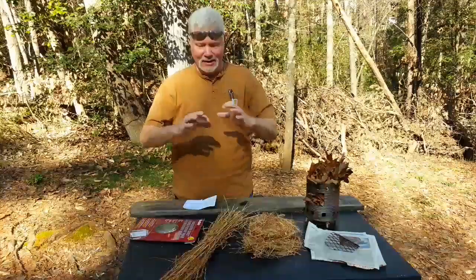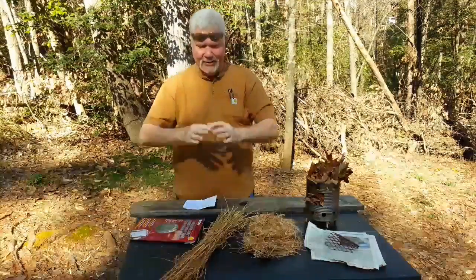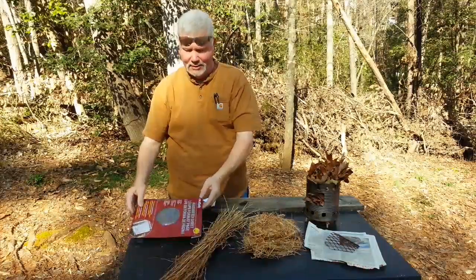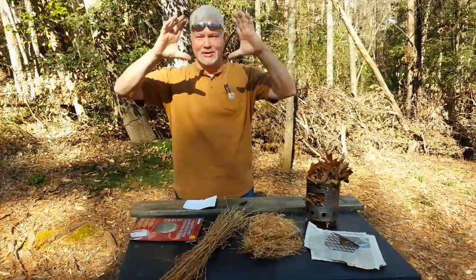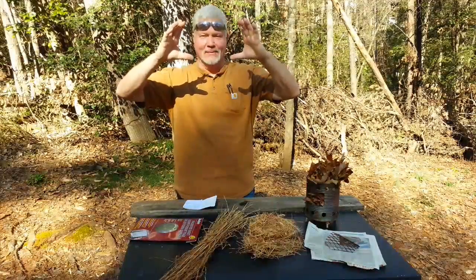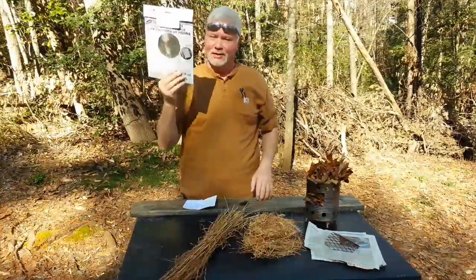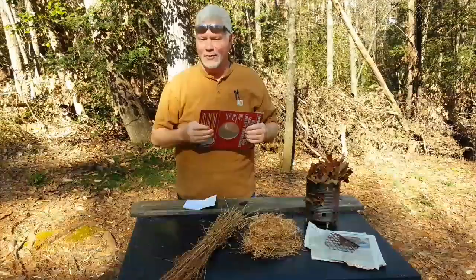It makes sense too, doesn't it? If you think about the photons that normally fall down and hit an area that size — which is the Fresnel lens, the wallet Fresnel lens — and you think about the photons in this area that normally hit the surface of anything, you think about concentrating all of those down into one single point. It just makes sense that the larger the area of the magnifier, the hotter the focal point.